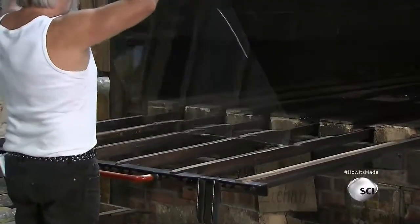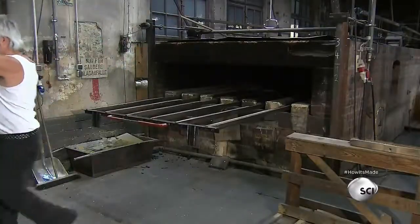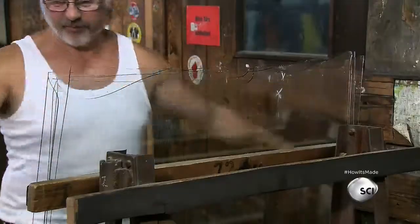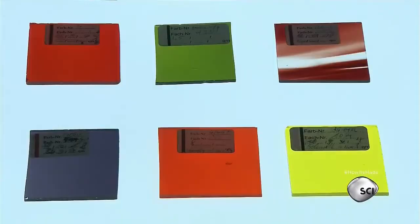The flat sheet goes into the annealing oven for a gradual, controlled cool-down to relieve stress and prevent cracking. The assistant removes the glass from the annealing oven and performs a visual inspection. The last step is to cut the edges straight. To make multicolored and textured glass, additional ingredients are added during the melting process.